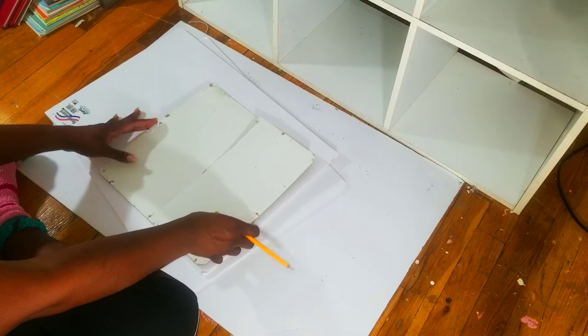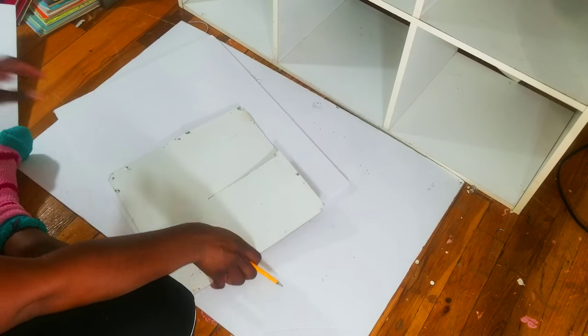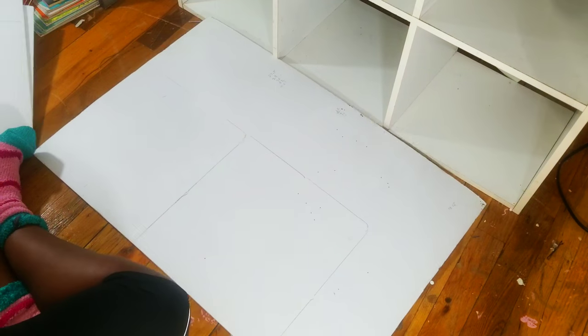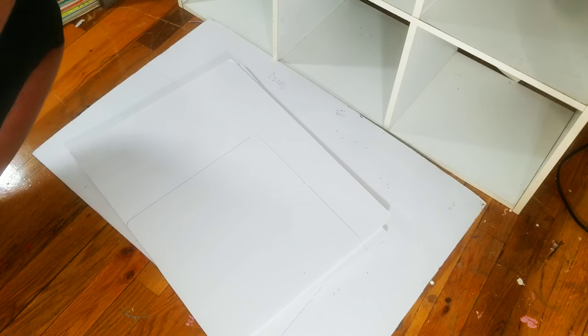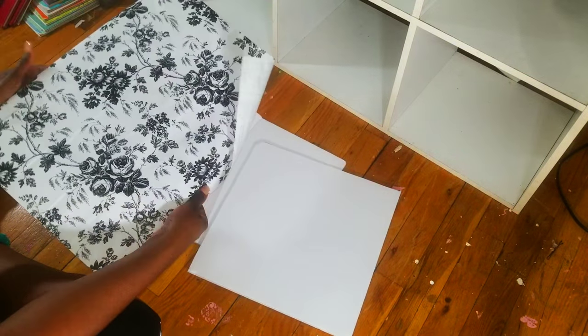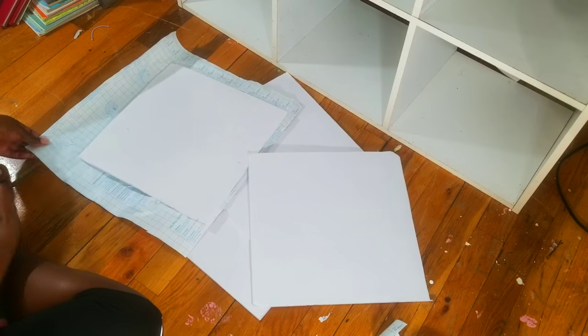So now I am just going to take the originals, trace them all around, and I am pretty much going to do that about four times. Now that I have all of those I am just going to grab my straight razor, which I do keep very handy in my bedroom — don't ask me why. I always keep a straight razor in my room because very rarely do I use scissors. So now I am going to put this contact paper over this board to give me a really nice background. You are witnessing one of the few and rarest moments that I actually do use scissors, so take this in and enjoy it.